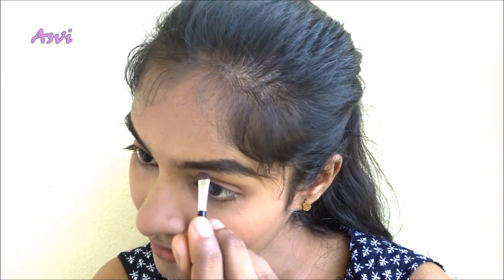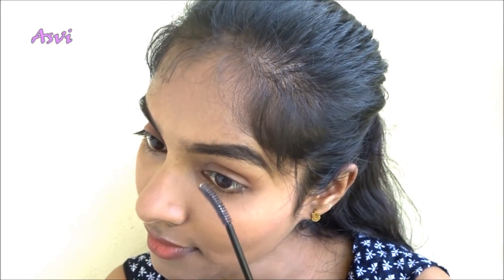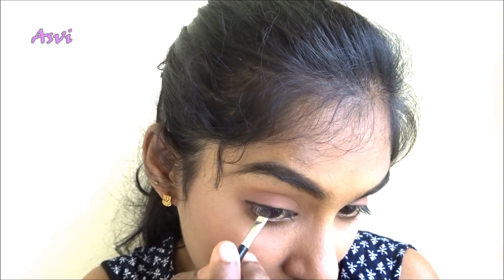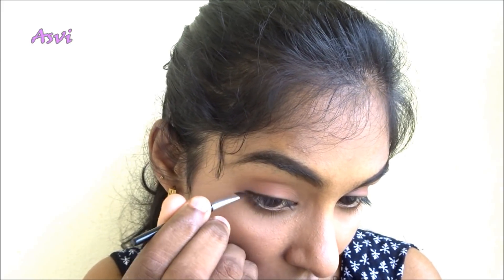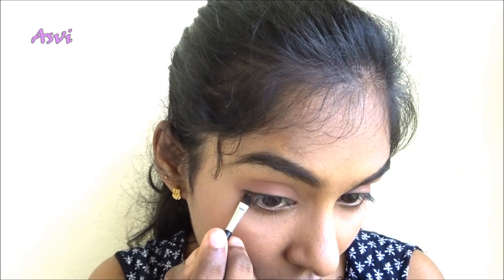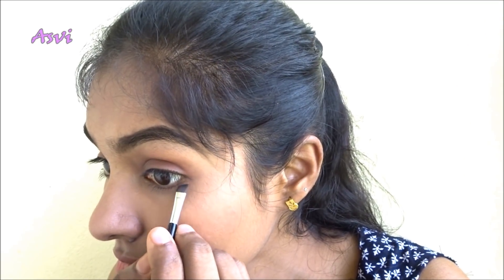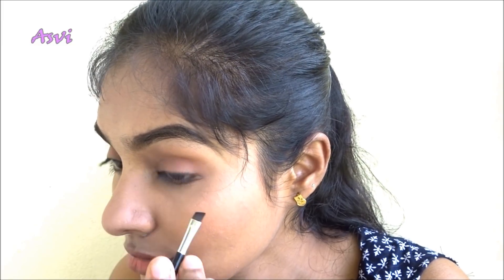Then with the same brown gel eyeliner, I will be applying a very thin liner to my upper lash line as well as the lower lash line — not completely, only halfway through. It doesn't need to be very neat because we are going to smudge it. Since we are applying it only halfway, it gives an illusion of bigger eyes, and since it's a brown shade, it won't have a harsh look. With my ring finger, I'm going to smudge it for a very natural look — please do try it out.